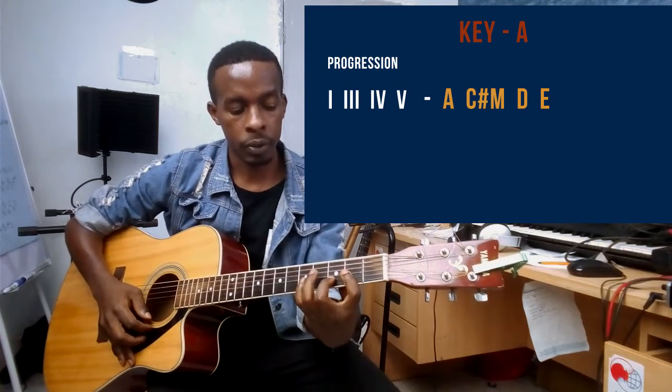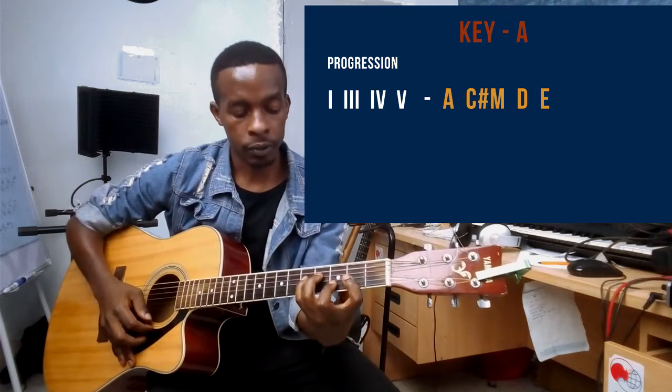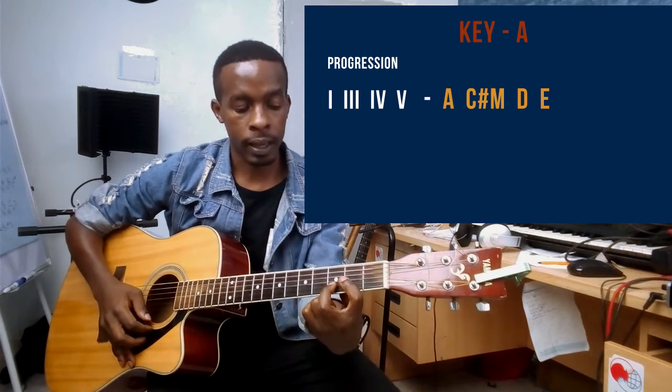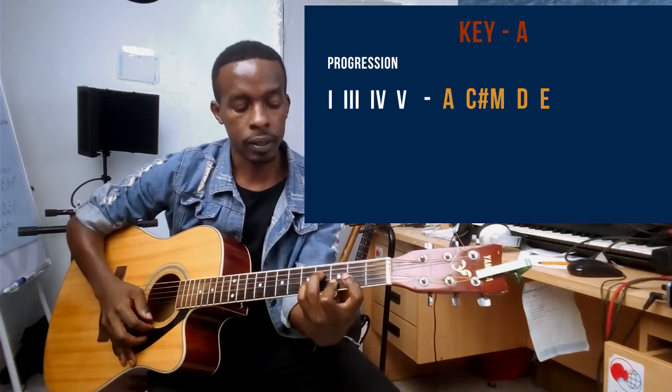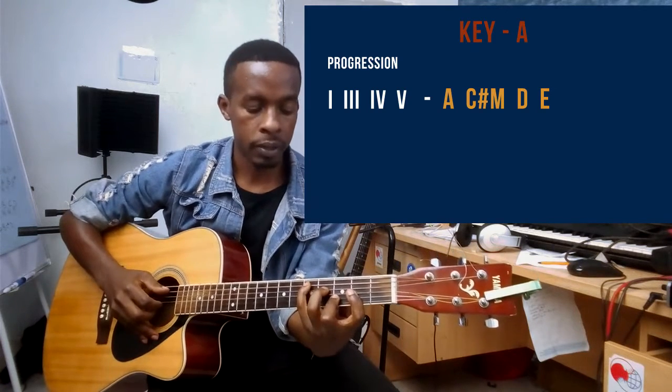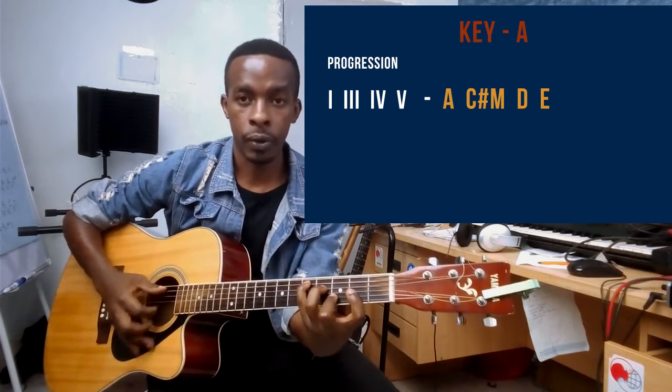For the barre D chord: middle finger on the third fret string number two, ring finger on string number four on the fourth fret, and small finger on string number five on the fifth fret. That's the D chord.